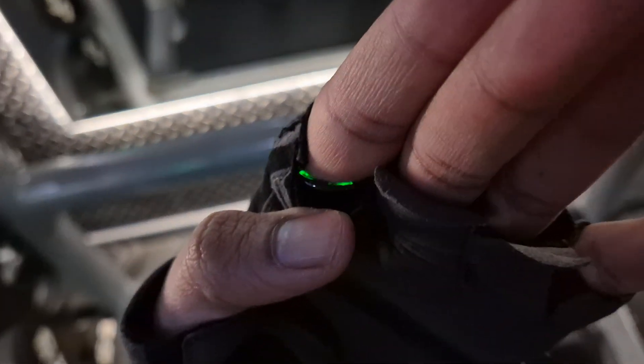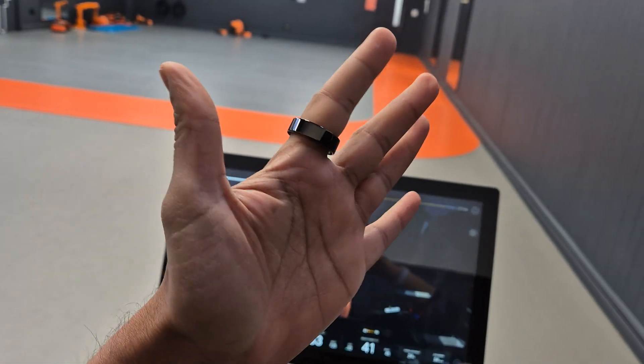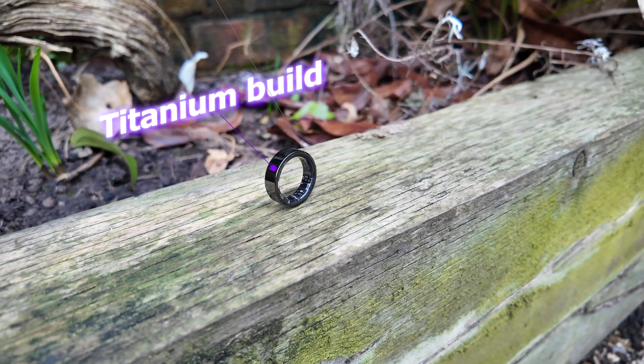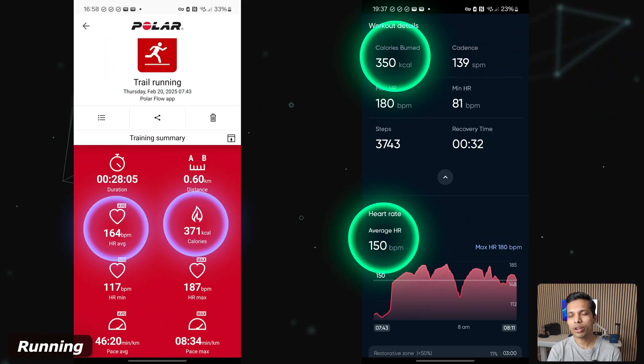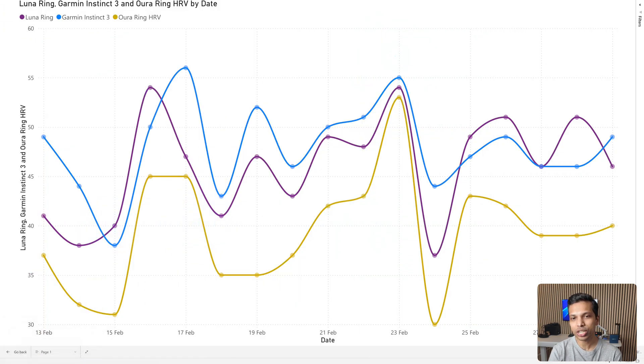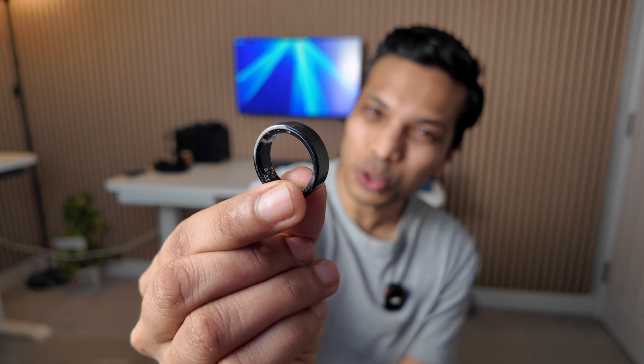I've been using the Luna Ring for the last few weeks, and in this video I'll review its design, talk about all the health, wellness and recovery data it provided me, compare its heart rate sensor accuracy against an ECG chest strap, and much more to find out if the Luna Ring really delivers on all of those promises.